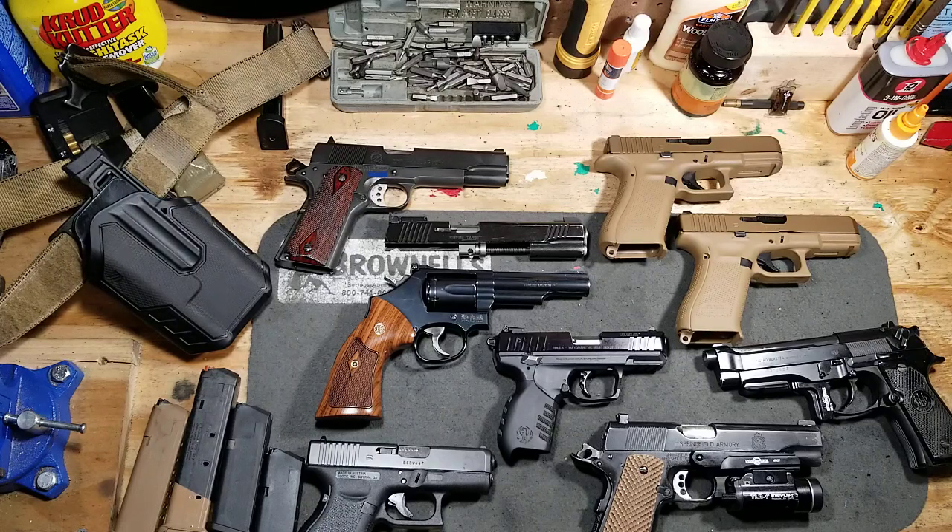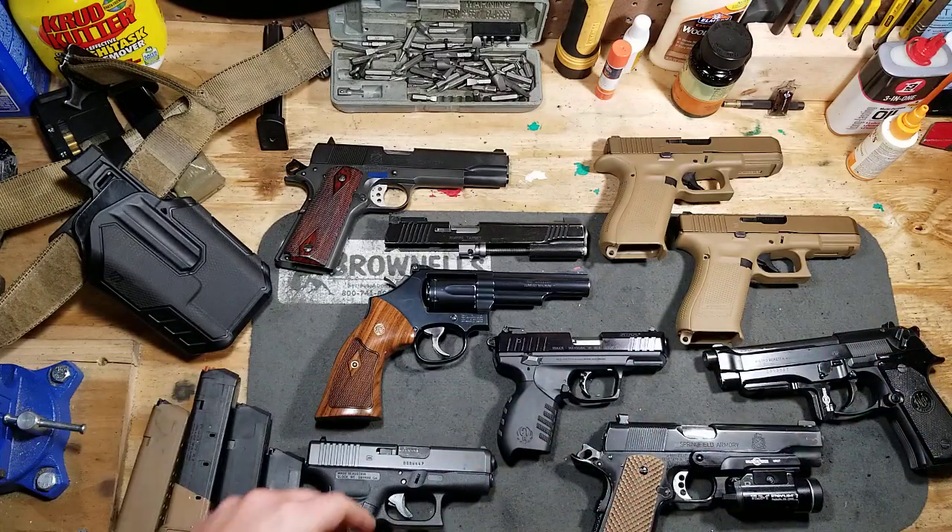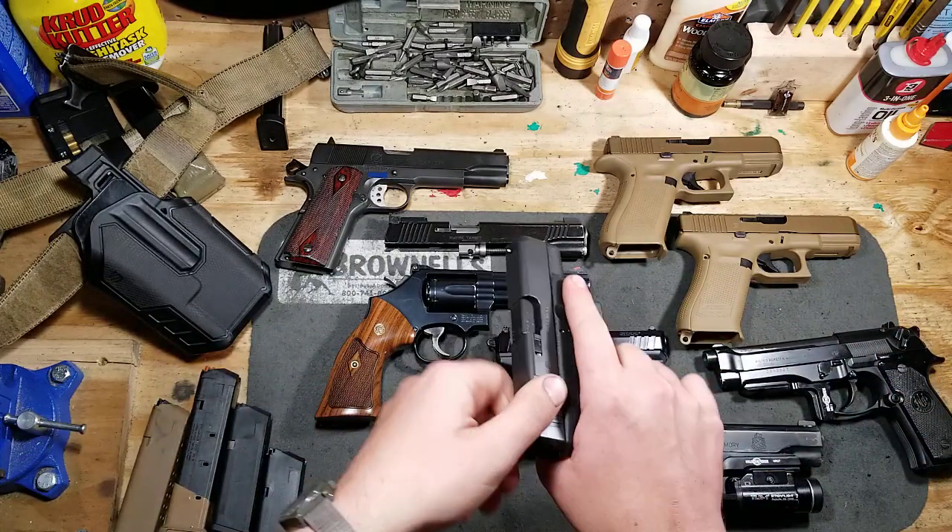Hello everybody, it's Mr. Second Amendment. I wanted to do an update video and also kind of a preview of what's to come. Work has been crazy and there's no end in sight on that, so I want to give you guys some updates on the projects you've seen and been asking about that unfortunately haven't been able to do full-length videos on yet. I got reminders sitting around the table here.